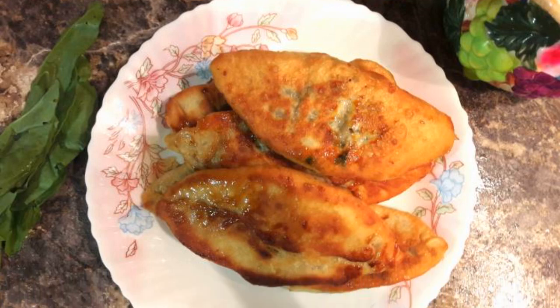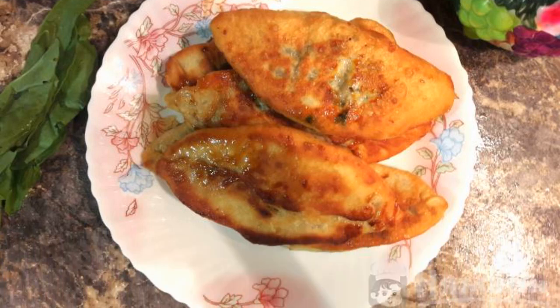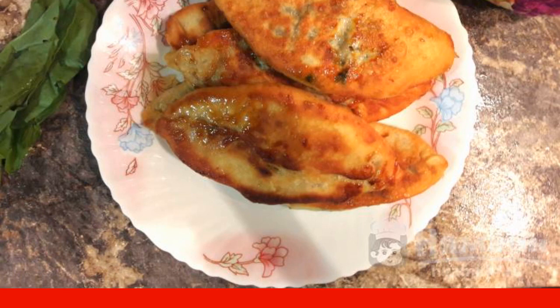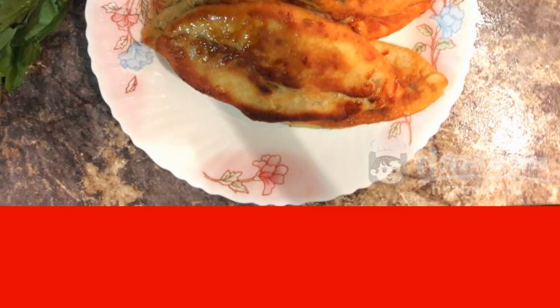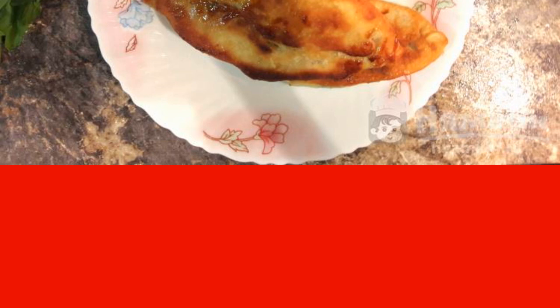Today I want to offer a recipe for fried sorrel pies on yeast dough. I made the dough myself and indicated the step-by-step preparation units. But if you are lazy or do not have time, then the purchased one is quite suitable for such pies. The recipe is from the category European Cuisine and consists of six cooking steps. The complexity of the dish is medium.